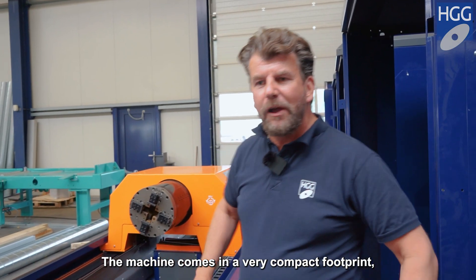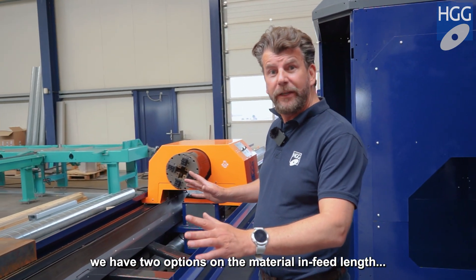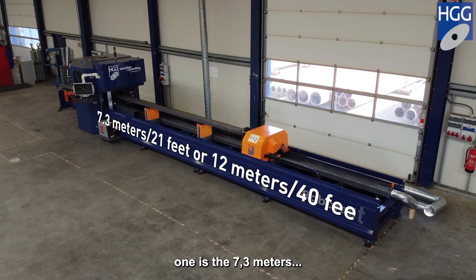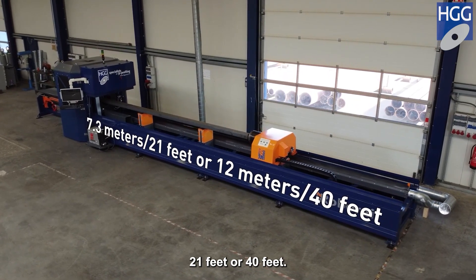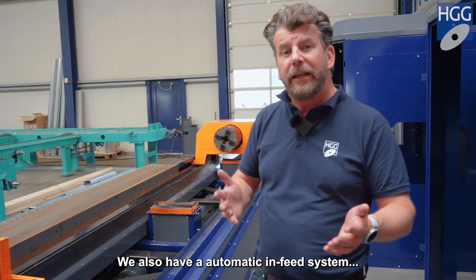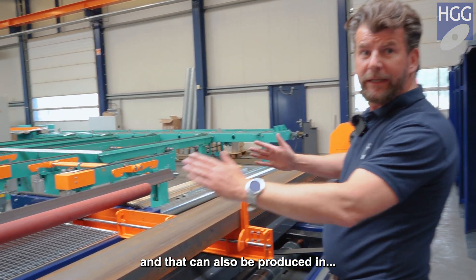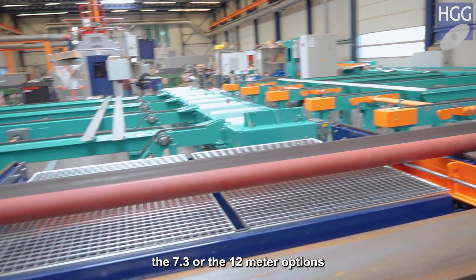The machine comes in a very compact footprint. We have two options on the material infeed length: 7.3 meters or 12 meters, which is 21 feet or 40 feet. We also have an automatic infeed system, and that can also be produced in the 7.3 or the 12 meter options.